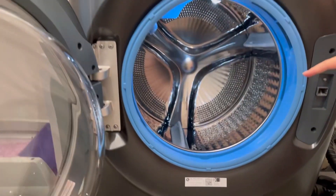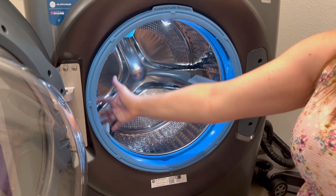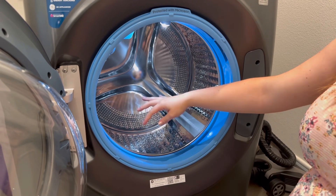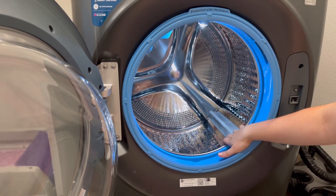Another thing I love is the interior light. When she's on and ready for you to load her up, there is so much ample light inside. I love that because it helps me grab all the tiny baby socks and make sure I don't miss anything.